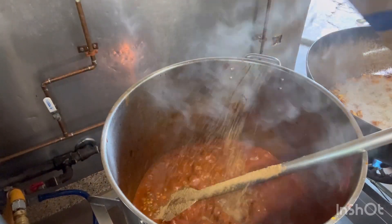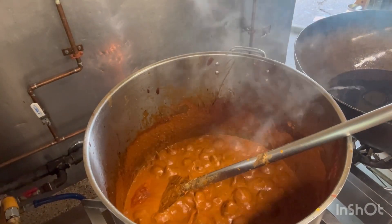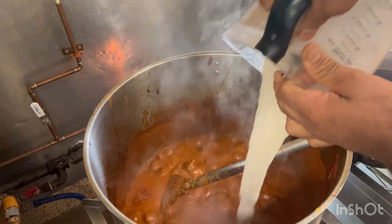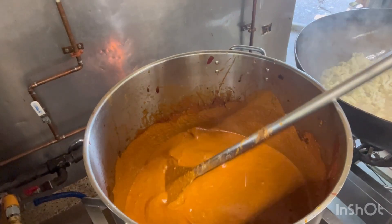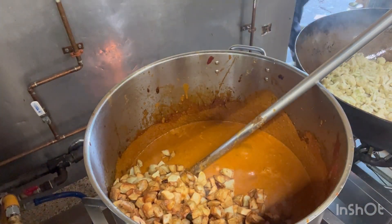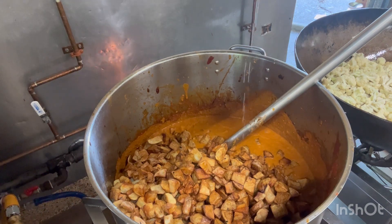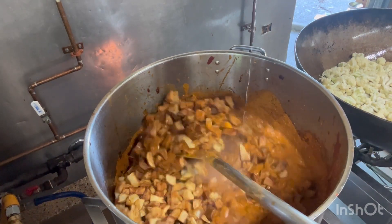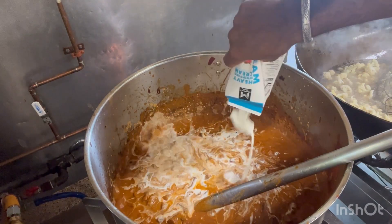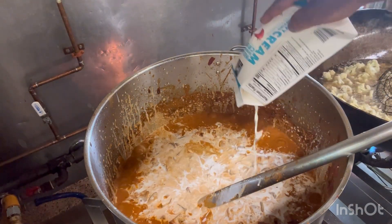Jira Dhania Powder. Cashew. We add now fried potatoes. Some cream. Salt.